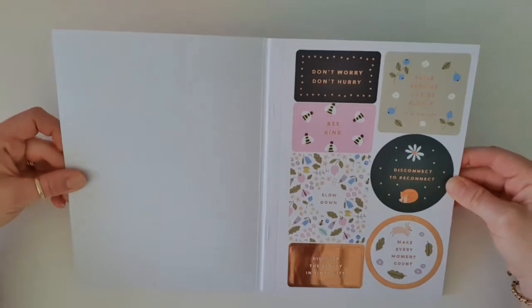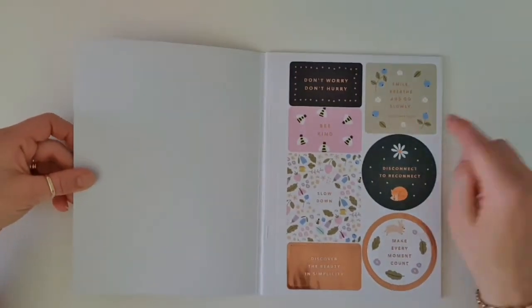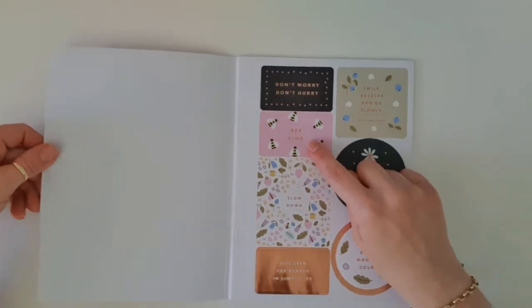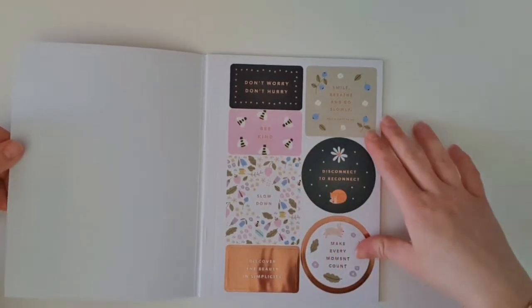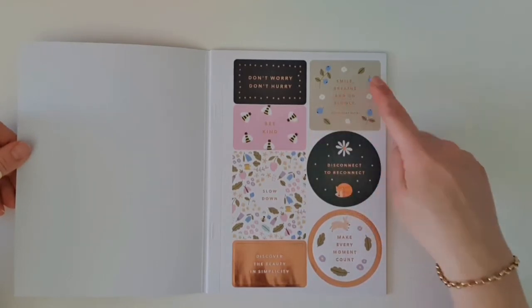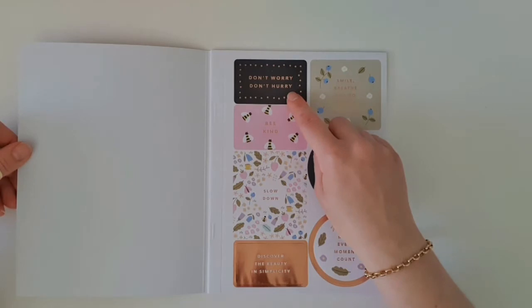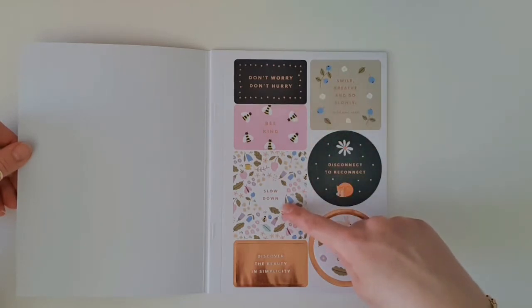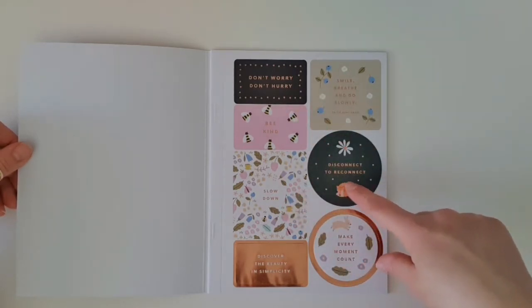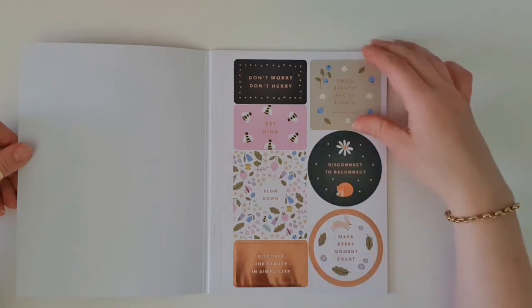We've got some rose gold foiling. Wow, that is so pretty. And I like this sticker — it says 'be kind' with the little bees. Smile, breathe and go slowly. Don't worry. Don't hurry. Slow down. Disconnect to reconnect. Make every moment count. And discover the beauty in simplicity.